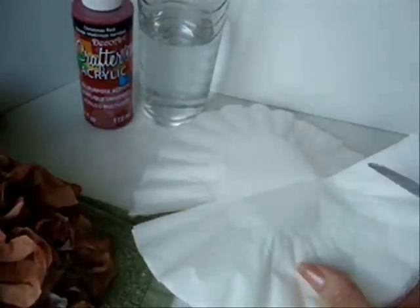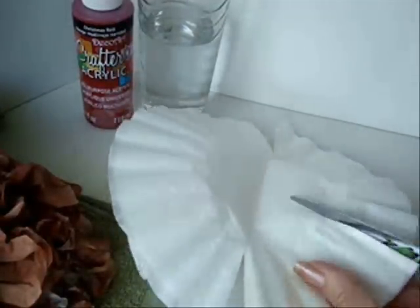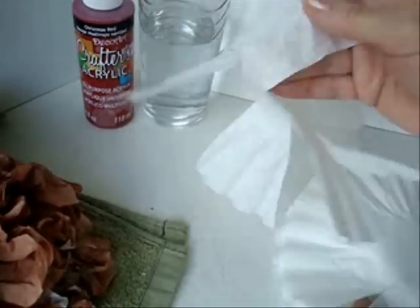Now I'm just going to cut slits in all of these. They don't have to be anything exact — just have some slits for the little petals of the hydrangeas. And now I'm just going to separate all of these.